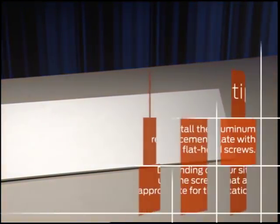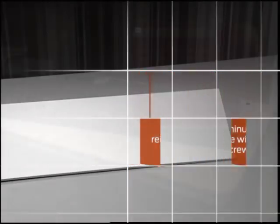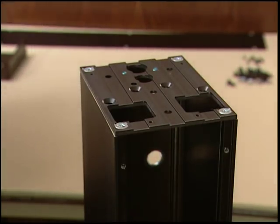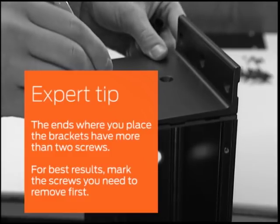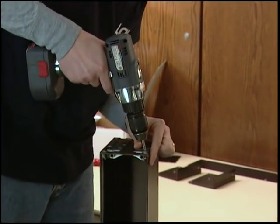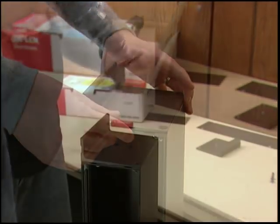If you determine during your site assessment that the installation wall requires reinforcement, install the aluminum plate now, attaching it with screws to the studs. Install the aluminum reinforcement plate with flat head screws — use the screws appropriate for the location. Next, you'll install the horizontal mounting brackets onto the header. Note that the brackets are handed and need to be positioned to match your specific door opening. The ends where you place the brackets have more than two screws. For best results, mark the screws you need to remove first. On the active end of the header, remove the existing screws and discard them; you will use the new screws provided to attach the bracket. On the inactive end of the header, attach the bracket using the lock nuts and washers provided on the two center screw holes.